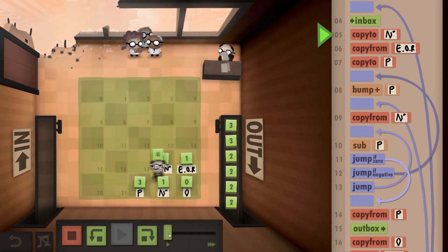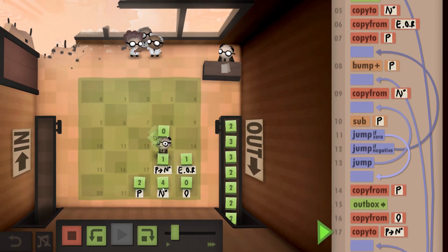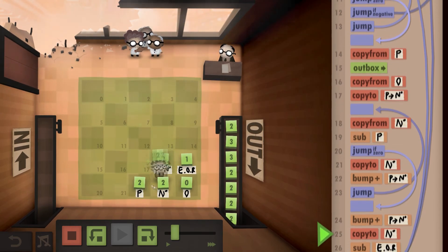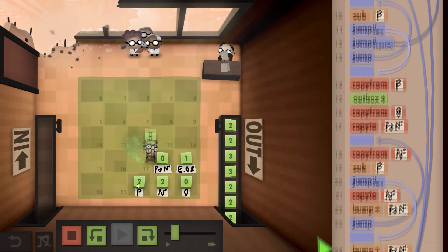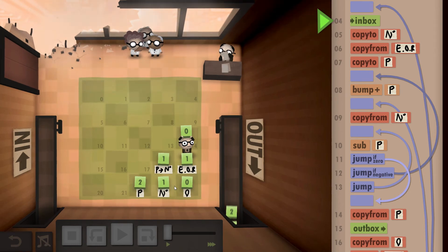Now we have 4, which is just two twos, so I'll speed this up. Two fits into four twice — that works out. Then two fits into two one more time, so we output the second two, and we're at the end of the run because no more twos will fit.